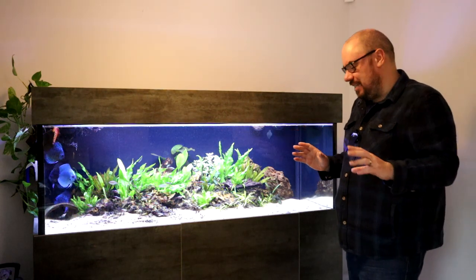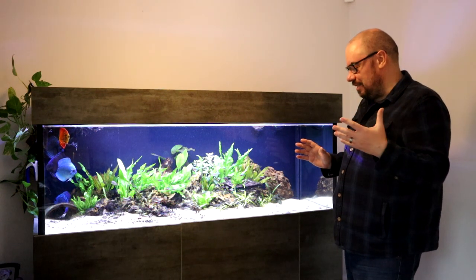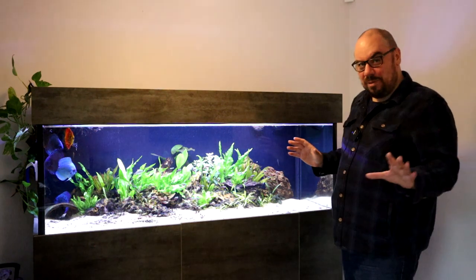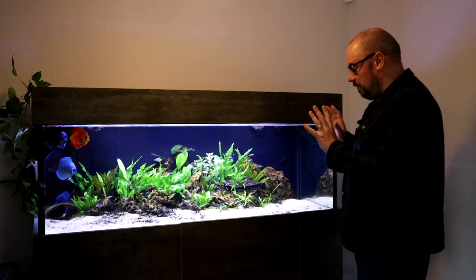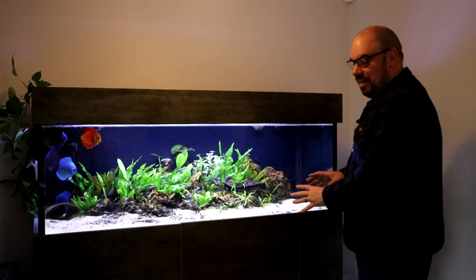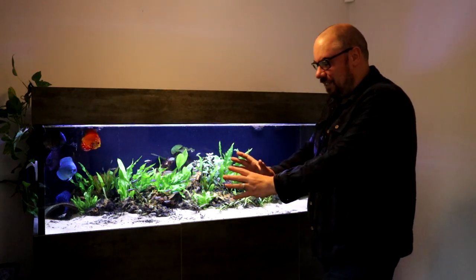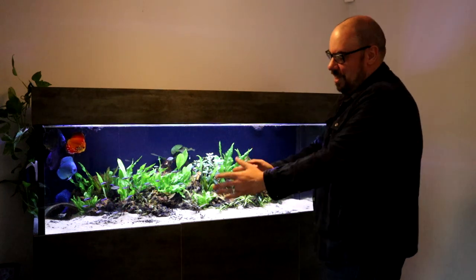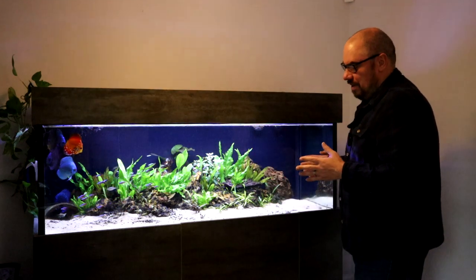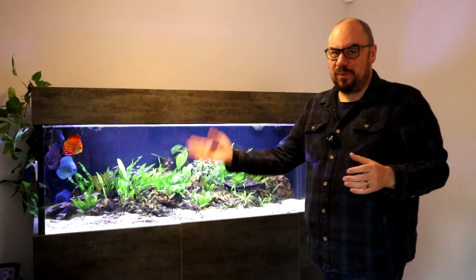I've done a video in the past looking at the noise level of sumps because there's a misconception that they're noisy. They shouldn't be — if they are, then something's wrong. But that gets the water from here down there, and then we run through a series of filter media. Media is just the things that the bacteria is going to live on and grow on. It runs through that media, goes to the end and gets pumped back in.